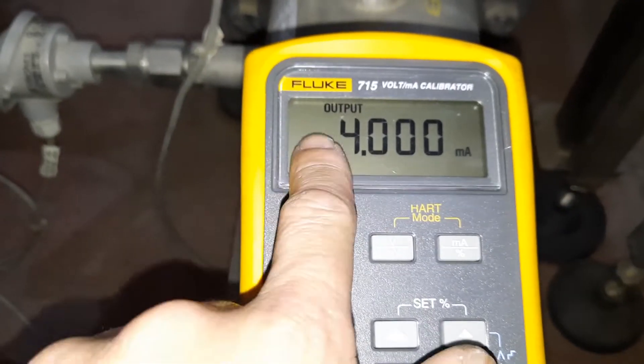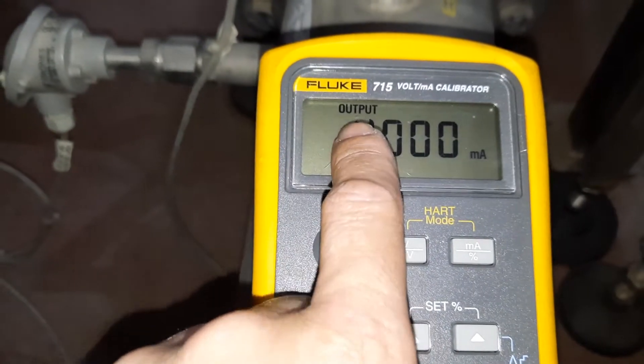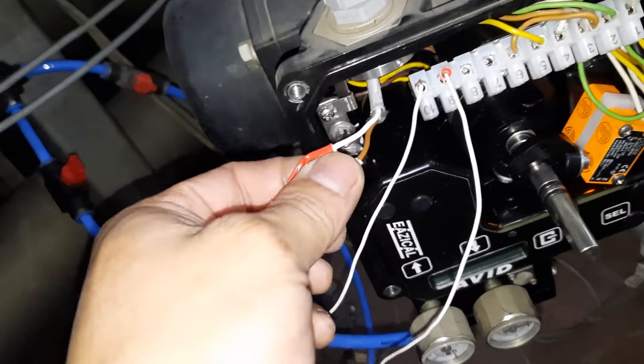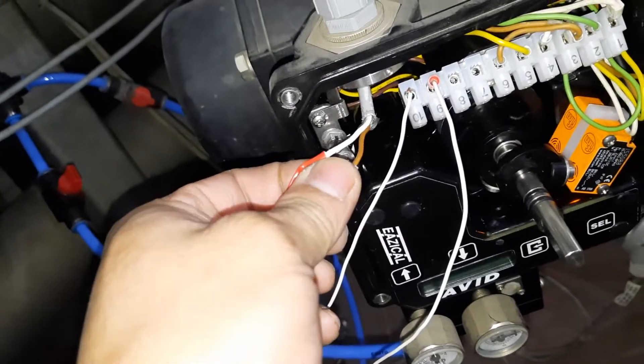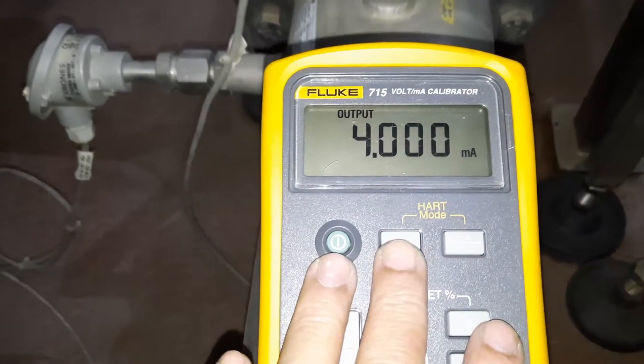So I will open our calibrator now. It has an output — this is the one we need, the output of our calibrator. These two wires I removed before — they were coming from our PLC going to this positioner. Now I am supplying this positioner from our calibrator instead. I will show you how it works.